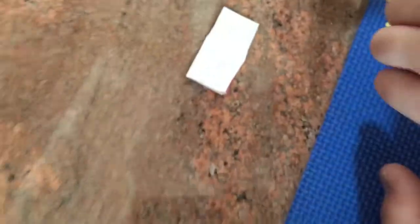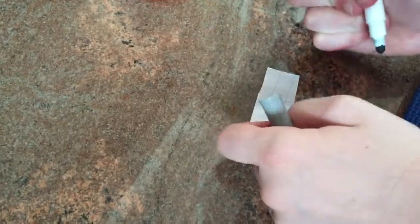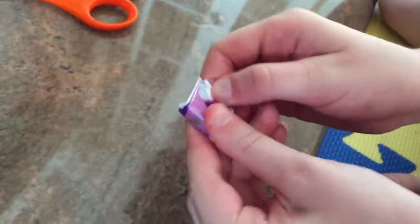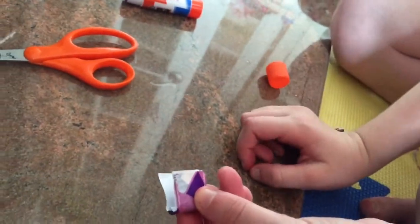You can also put little diamonds or anything you want in your book, and you can write on it — like any little message you want — and make it look like a journal. Or you could write the book title on the front, or who the author was. It'll be a really fun thing. You guys can even make a whole library of these books — it'd be really cool.